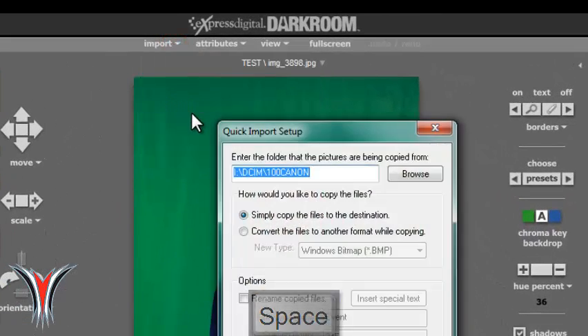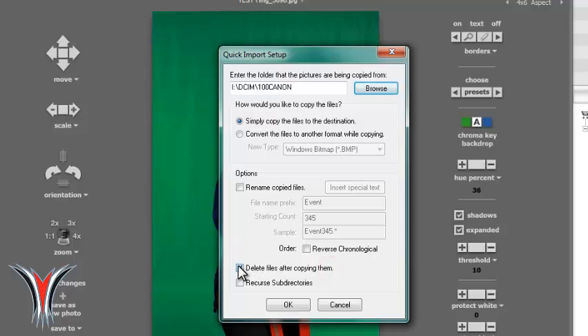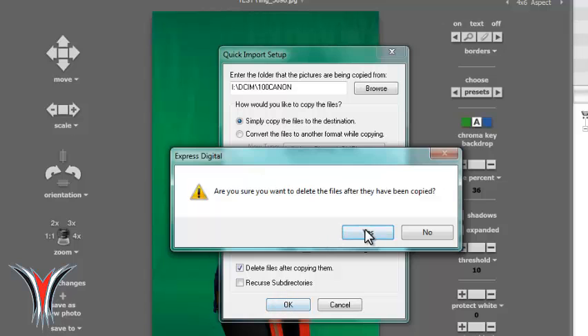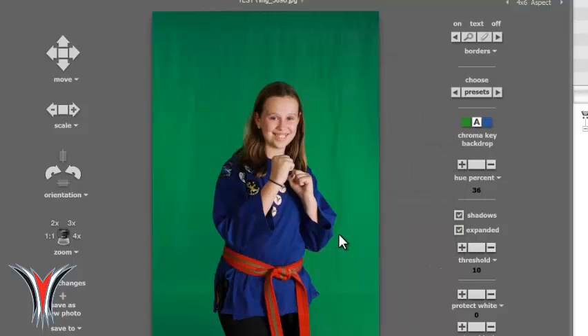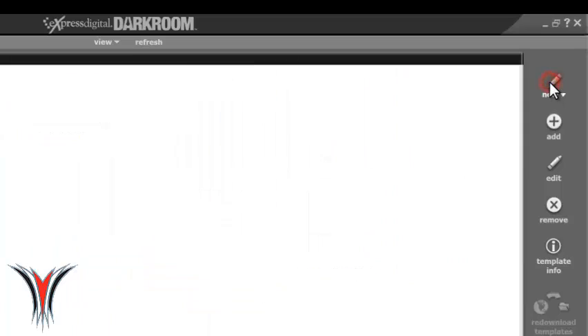First, we're going to show importing. When you're importing your pictures, you need to set up how you're going to import. Do the quick import setup, tell it where to go, and make sure you're going to delete the photos after copying them so you don't import them twice or get the same pictures twice. When you hit the space bar, it should start importing — you'll see the little blue bar at the bottom coming in and you know it's working. The space bar is the shortcut.